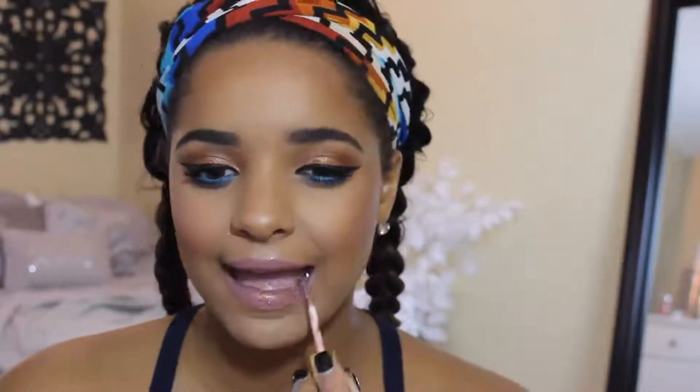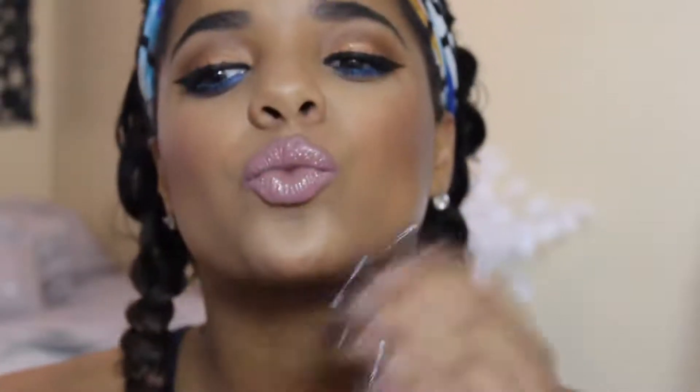I wanted to have gloss on my lips because it was bronzy, so I got the Tardis Double Tap Glossy Lip Paint and put that all over. And that's the final look — I hope you guys liked it! Please like this, comment, and subscribe if you haven't already. Love you, bye guys!